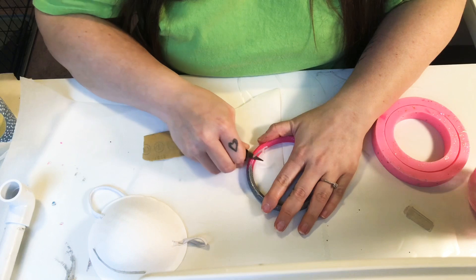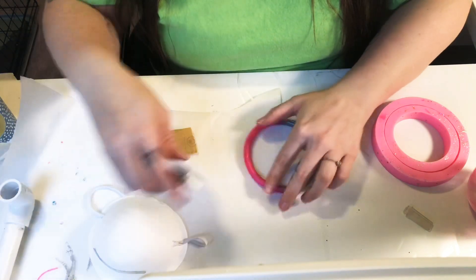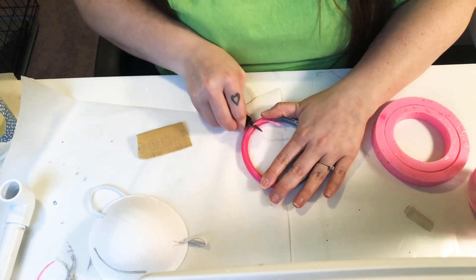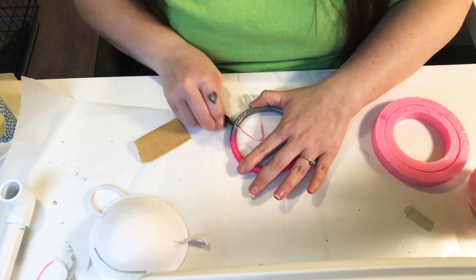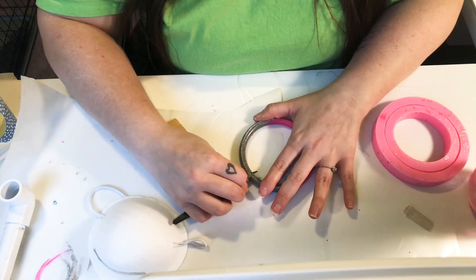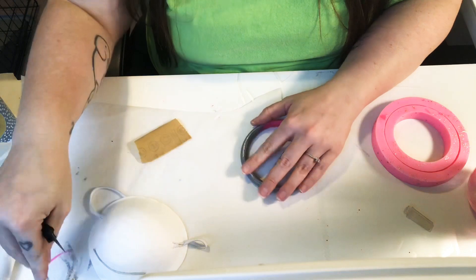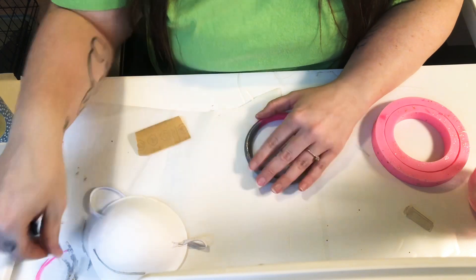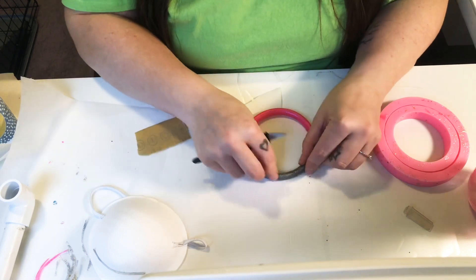Also be very careful cutting towards you. If you wait and do this after it's completely cured, it's a little bit harder — that is why I do it before 24 hours. I'm not cutting down into the bracelet; I'm just cutting kind of flush with the top.